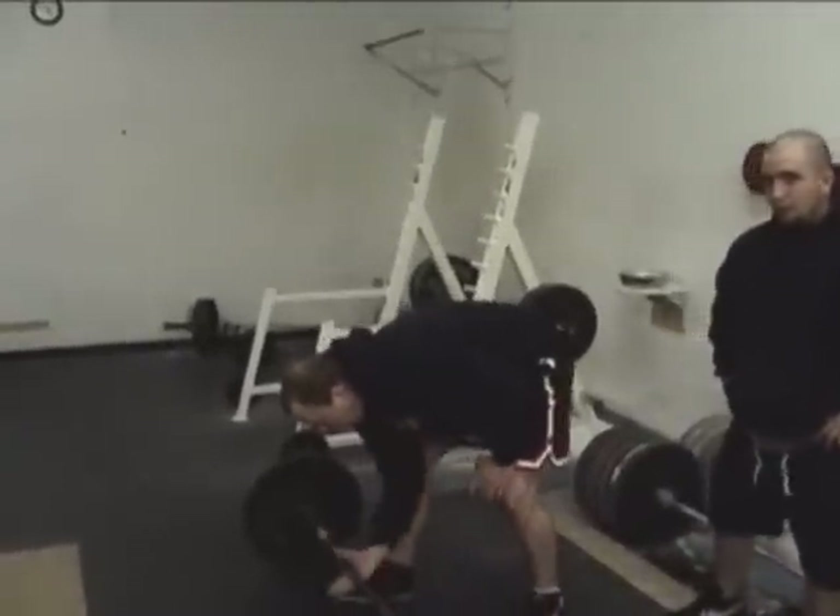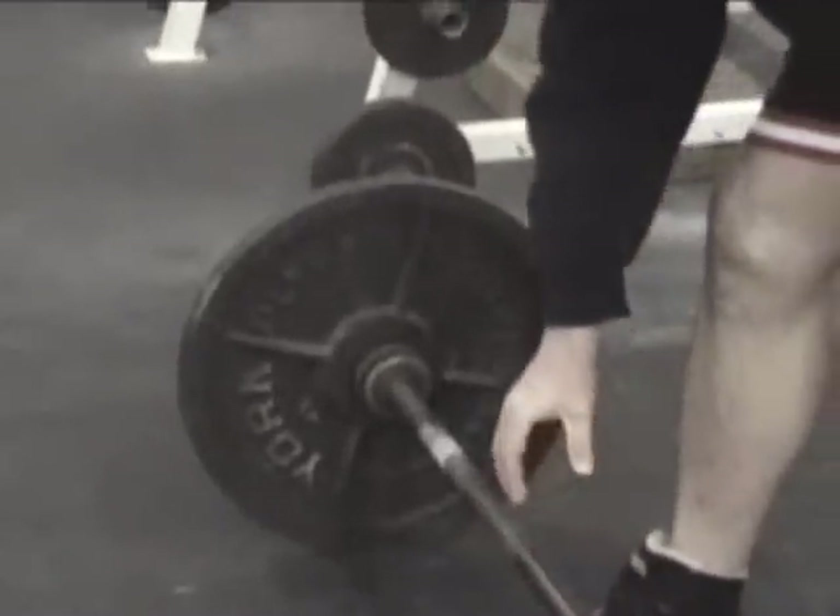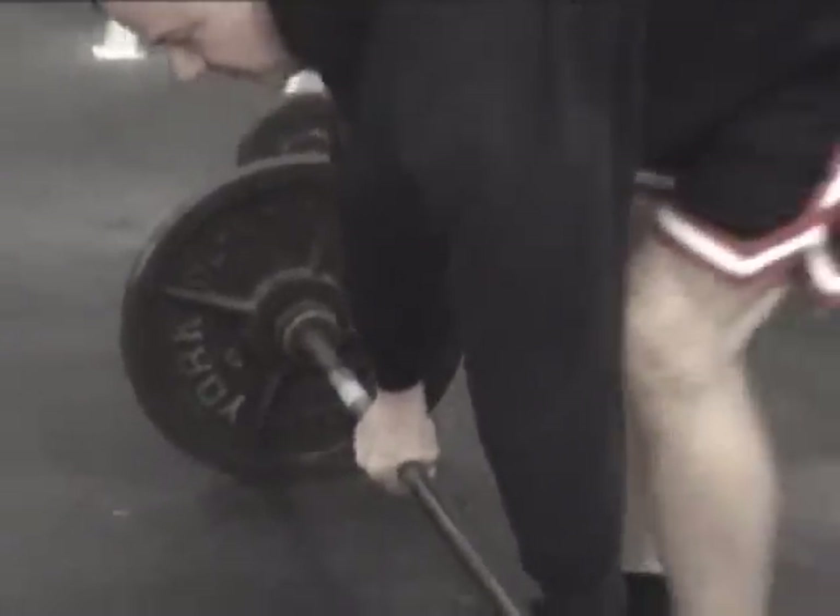Hook grip is where you lock your thumb underneath your first two fingers. That's the hook grip. So when we go double overhand, that's the position we want.